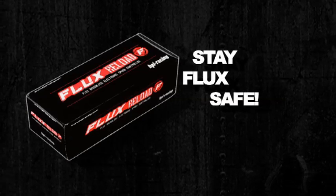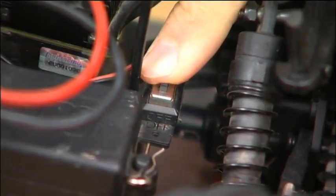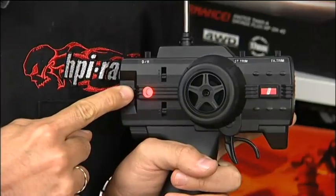You only have to do it once — you don't have to do it every time you go out. First things first, let's make sure the truck is turned off, the transmitter is turned on, and the throttle trim is centered.